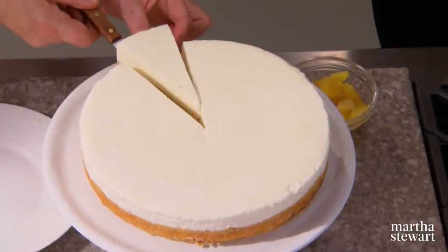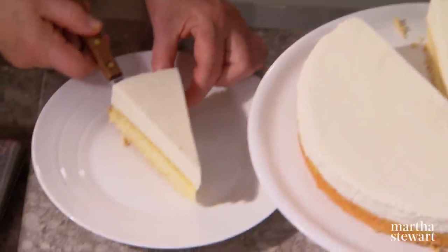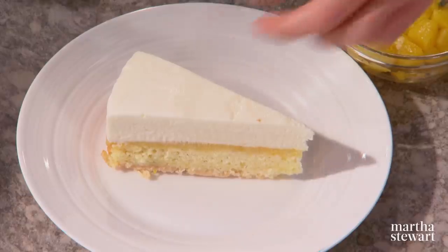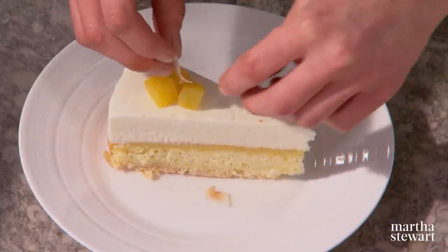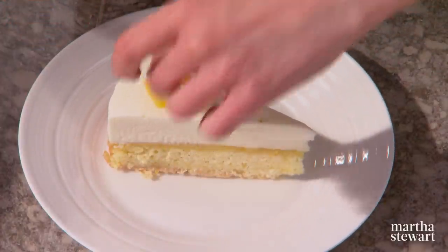The dessert is out of the freezer — extraordinary. You can decorate it however you want. For me I like decoration to be super simple — some roasted pineapple and a little coconut flake. That looks good enough for me, so beautiful. And then add the coconut.